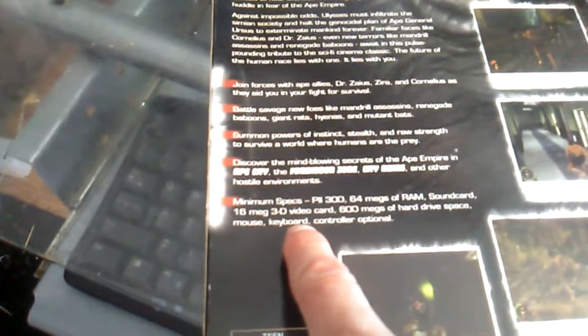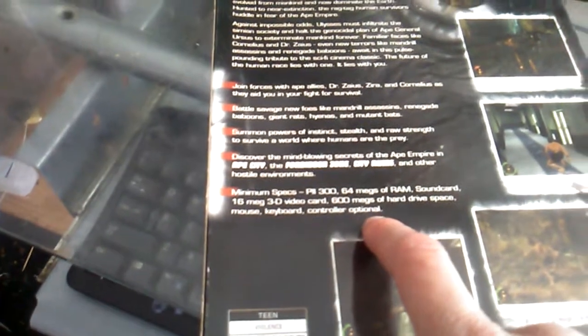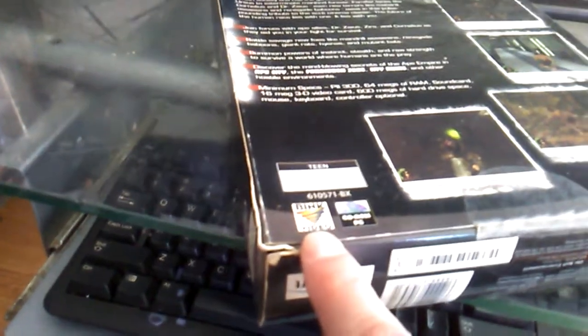Looking at the cover and the back it shows the features. Then it went straight to the minimum specs saying you can play this game on a 300 megahertz Pentium 2 with 64 megs of RAM, 16 megabytes of 3D video memory, and all you need is 600 megabytes of hard drive space — because obviously the full motion video from Bink Video is being played through the CD.